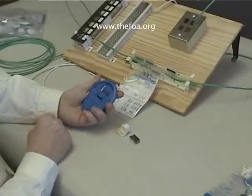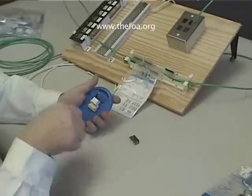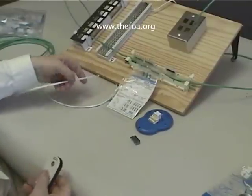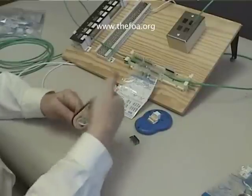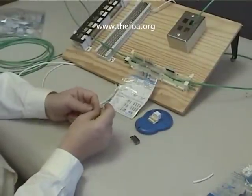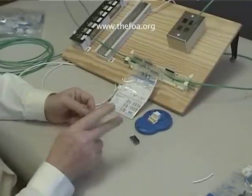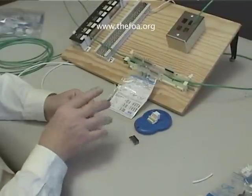We have what's called a handheld termination aid. We can take the jack and clip it onto the aid, and it allows us a simple way to hold it while we're doing the punchdowns. We'll strip about an inch and a half to two inches of jacket off the cable — we won't need as much here as we need for a punchdown. Then we'll follow the color code for the wires. Unlike the 110 block where we maintain a pair together in each successive contact, here we are splitting the pairs up.